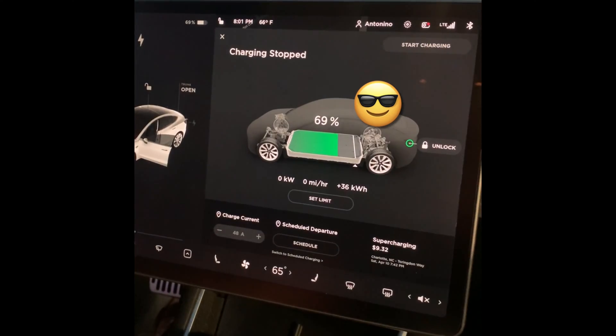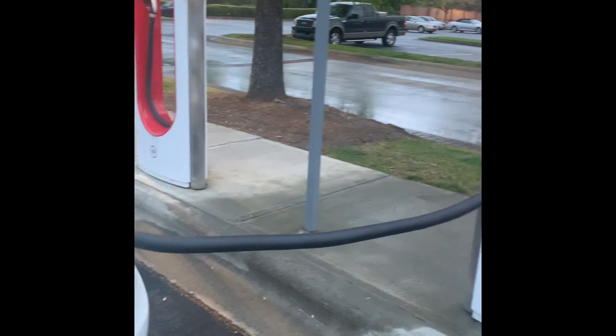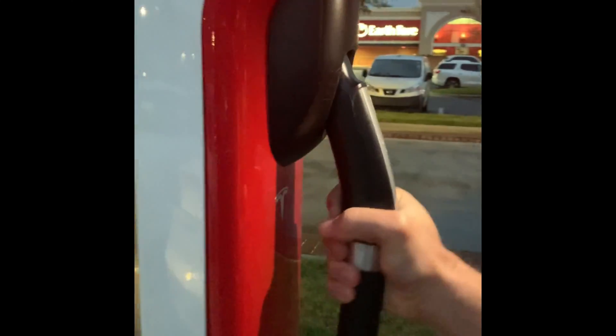After 20 minutes of charging we decided to stop. We got from 17% to 69% for just nine dollars. Once you unlock your charging port you can then remove the connector and replace it into the charging station — fits like a glove.